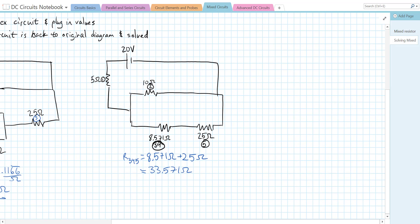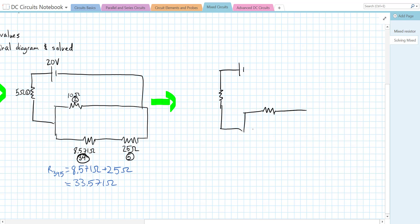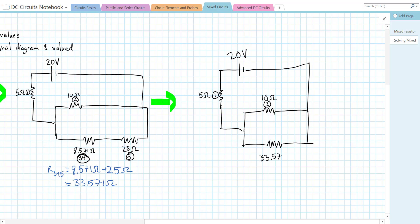We keep simplifying. Redrawing the circuit again: we have a 5 ohm resistor (R1), then a split where R2 = 10 ohms is on one path, and the combined R3,4,5 = 33.571 ohms is on the other. This is a 20 volt source.